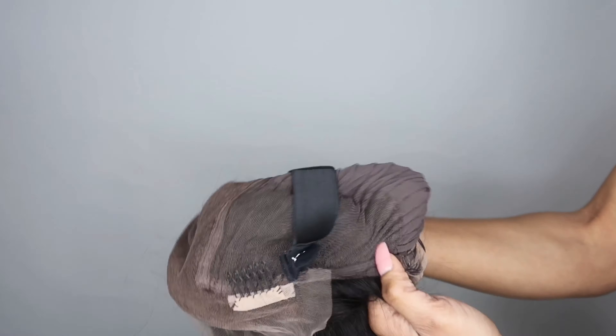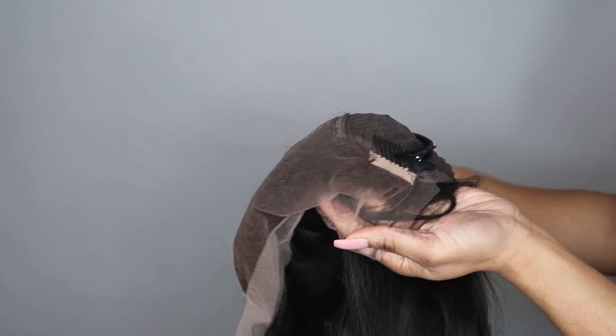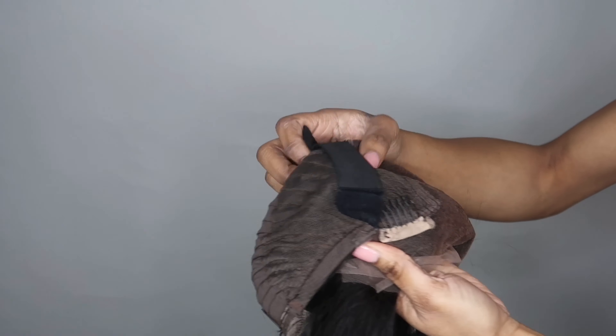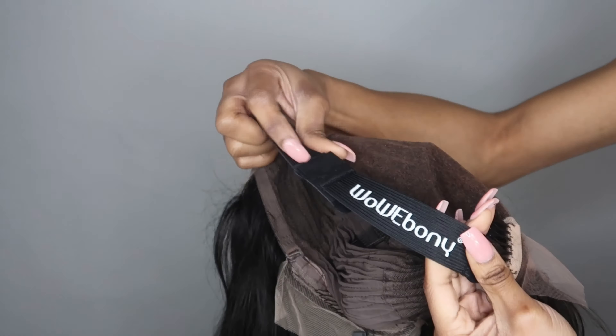On the inside it has straps in the back, two combs on the side, and a comb in the back. The strap in the back actually has their logo on it, which I haven't seen many companies do before — I thought that was super dope. I love the fact that it's stretchy.